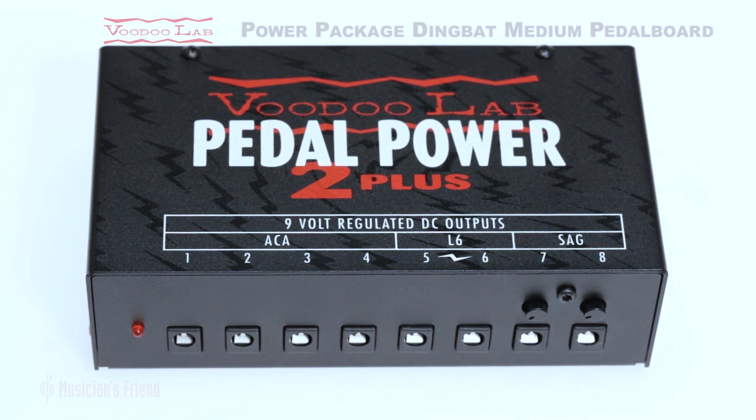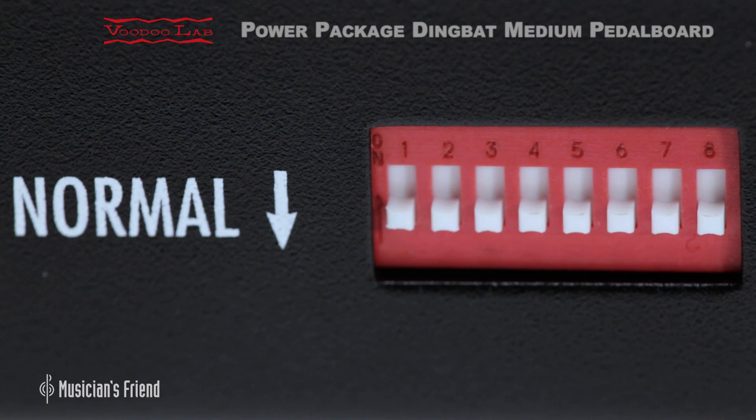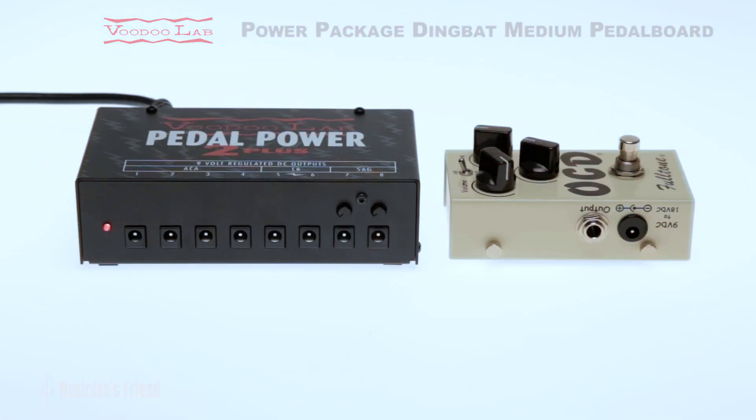Two of the outputs deliver 250 milliamps for high-current effects, and the last two feature a switchable battery sag control from 4 volts to 9 volts.